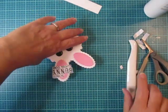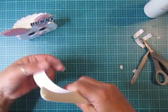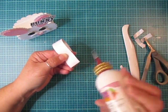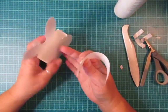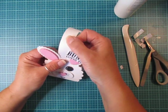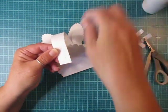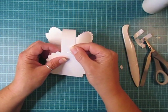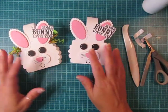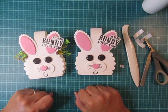For the handle, cut a strip one inch by five and a half inches and run your bone folder underneath it to get it curled and loose. Put a little adhesive on the outside of the handle, place it on the inside of the box, and try to center it between those two ears. Do the same thing on the other side, and that's it — there is your little bunny box! If you have any questions let me know. I hope you have fun making yours. Take care and happy crafting!